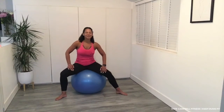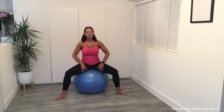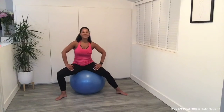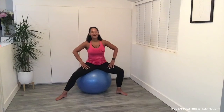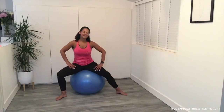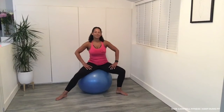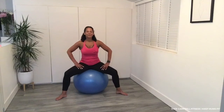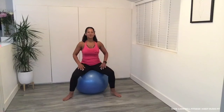Does that feel good? Feel the stretch on the inner thigh — but you're supported, so keep going. And then bring those toes in, always keep your hands on the ball.